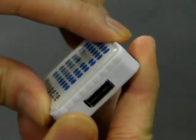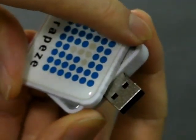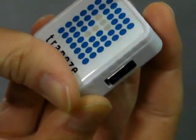This is a square shaped flash drive and you use it by turning the front cover to reveal the insertion nib for your USB key.